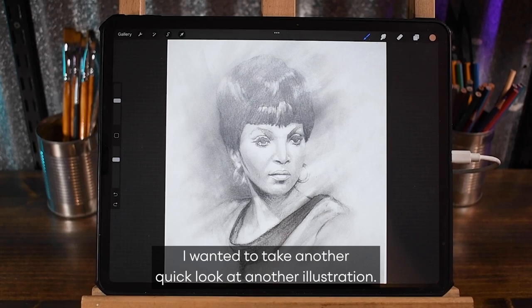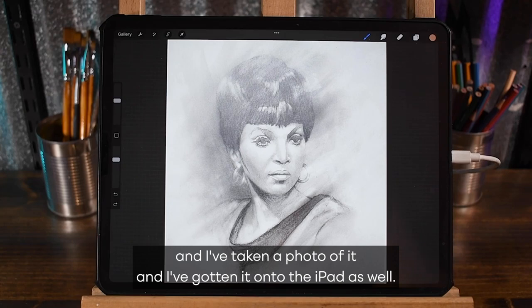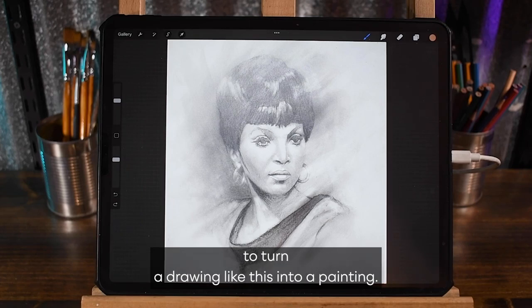I wanted to take another quick look at another illustration. This is a portrait illustration that I have done, and I've taken a photo of it and gotten it onto the iPad. I just want to show you real quick how easy it is to turn a drawing like this into a painting.